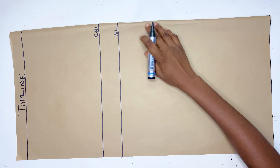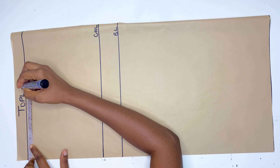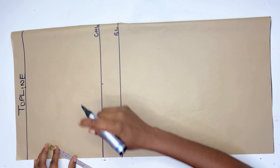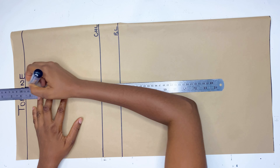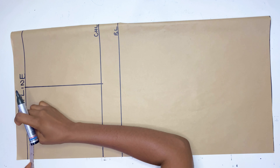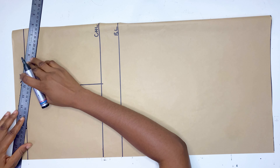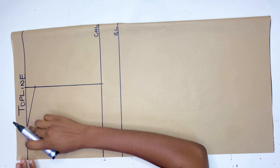From here I'm going to be marking half of my shoulder measurement — I'm using 7 inches — and I'll mark the same 7 inches on the chest line. Then I connect these points together. After that I'm marking my neck width measurements: I'll go down by 1 inch and connect the neck width measurement down to that 1-inch point, and this will be the shoulder line for this dress.